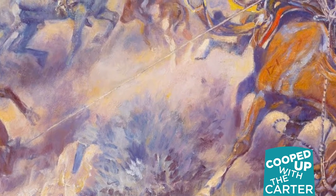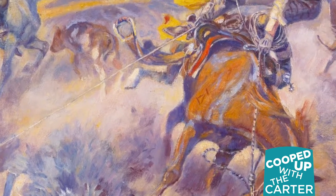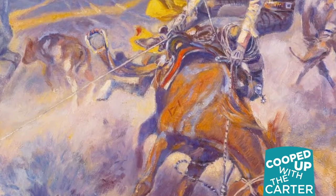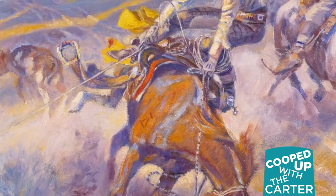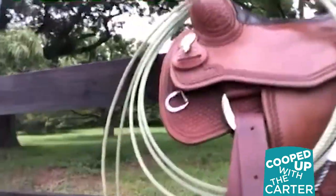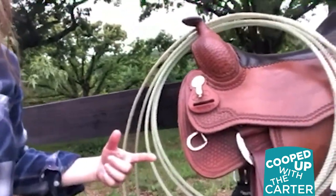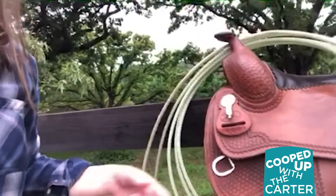That is called the dally, so when Russell says 'a tight dally' he means the animal is secured and the cowboy has him caught. The latigo is a piece of the saddle — a leather strap that tightens one side of the saddle to the other.